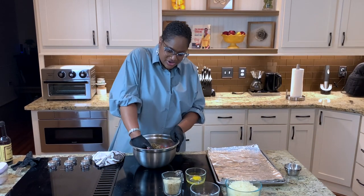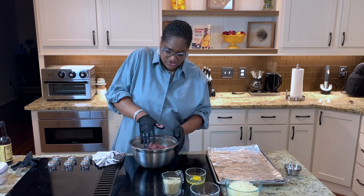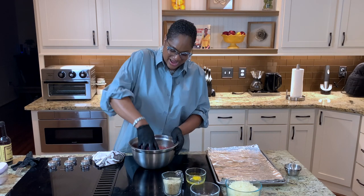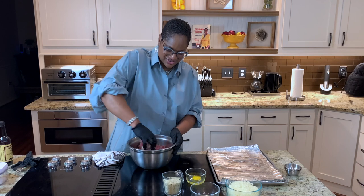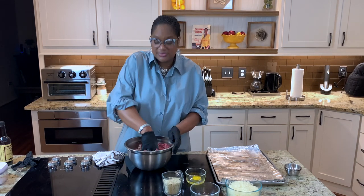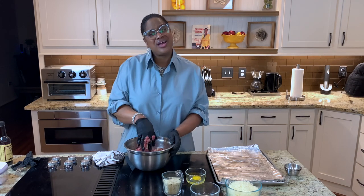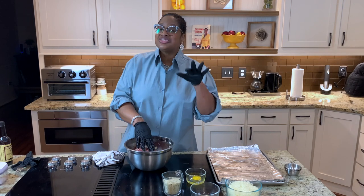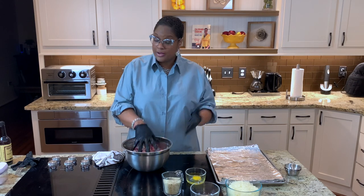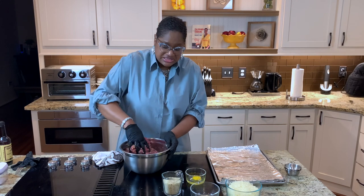We're going to go ahead and start bringing this together. Be careful because this is hot. My hands are immune to temperature changes at this point anyway. The other benefit of using sausage is it ensures that your meatloaf keeps plenty of flavor and stays juicy. One of the big complaints with meatloafs is they dry out. But if you use sausage in there — or even if you don't like sausage, you can use turkey sausage — that's also going to help. But y'all know me, I like sausage.